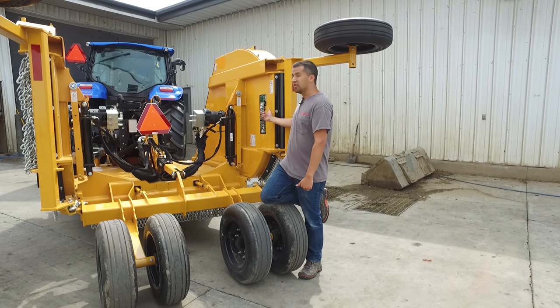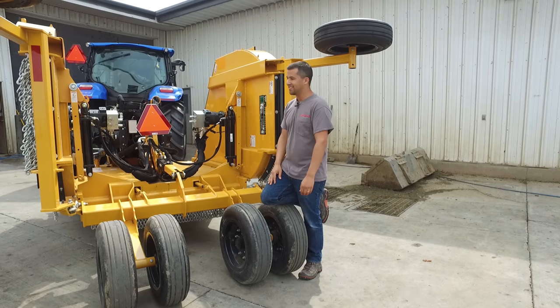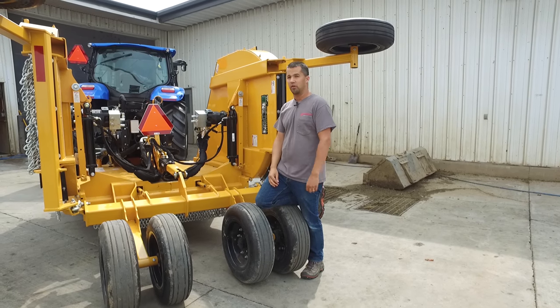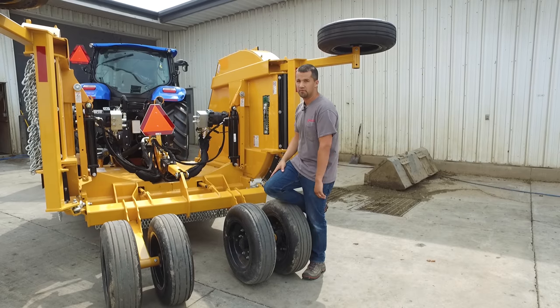In this case, this mower is headed out to an airport, which makes a lot of sense because the airport has a lot of really steep swales and stuff that they need to be able to mow, and so this mower enables them to do that.